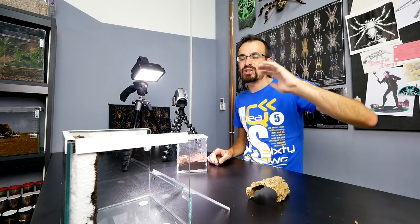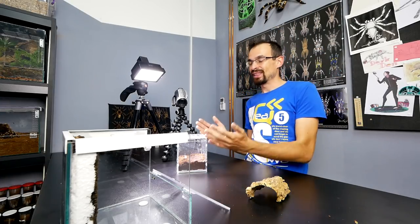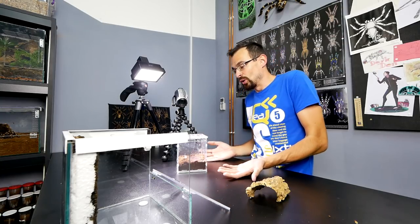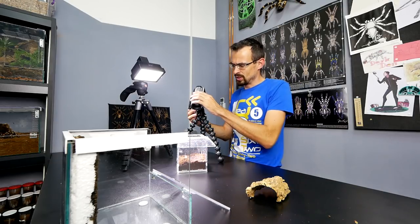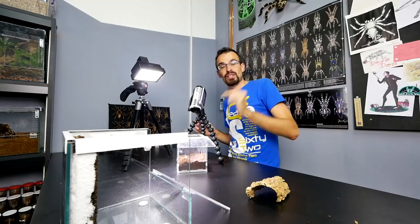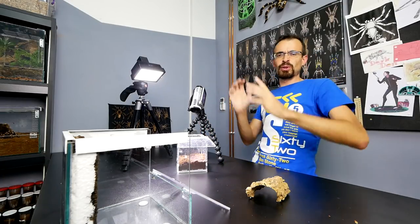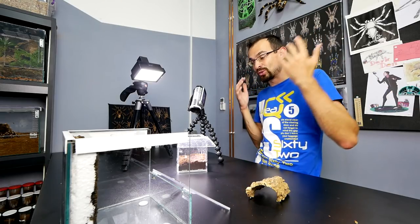Even though I answer this question a lot of times, apparently I need to answer it in every video. Linda, the Theraphosa stirmi, she is the Goliath Birdeater tarantula. Although she is not that big at the moment — you see, there she is with her butt in the air. She is still small, but she will grow to this size, or maybe even bigger when fully stretched. All of you watching this channel will witness how she is growing.